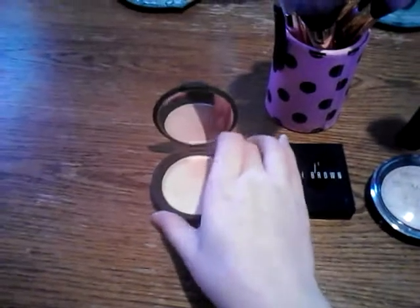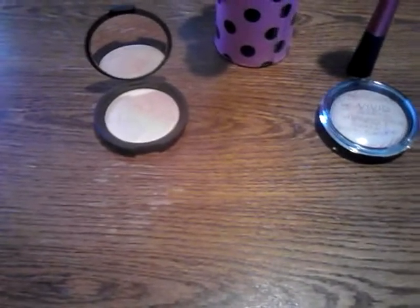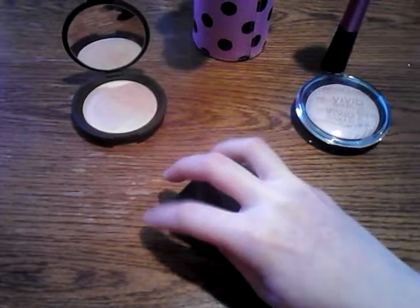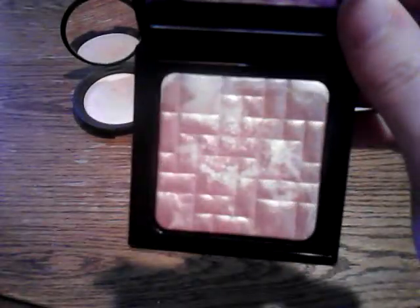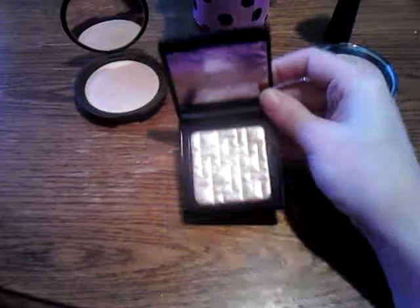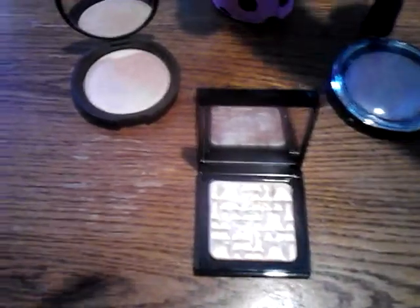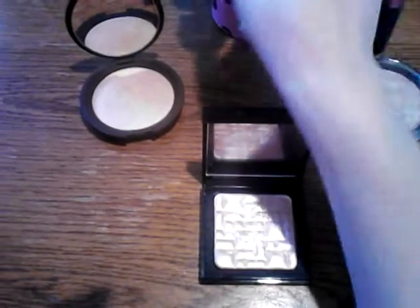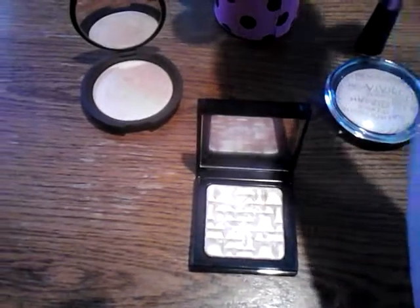Now we're going to set the Becca aside and go with the Bobbi Brown — this is Pink Glow, one of my favorite highlighters, it's so pretty. This is not as loosely packed as the Becca but not as tightly packed as the Makeup Revolution one. This is a very metallic highlighter — it's not just a glow, it's metallic — so if you apply too much you're going to look like you're going to a rave. With this highlighter you can use a denser brush like a smaller blush brush.